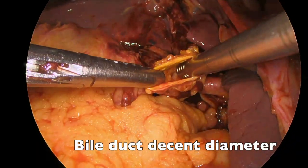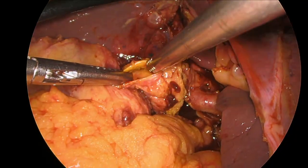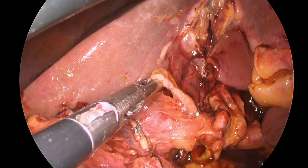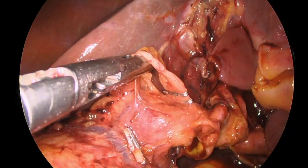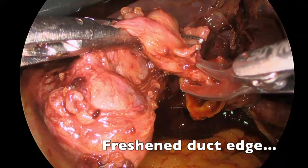In terms of a laparoscopic repair, we have a nice wide bile duct to anastomose to. In order to facilitate repair, the gallbladder is removed first by identifying the cystic artery, clipping and dividing it, and then we freshen up the transected edge of the bile duct.